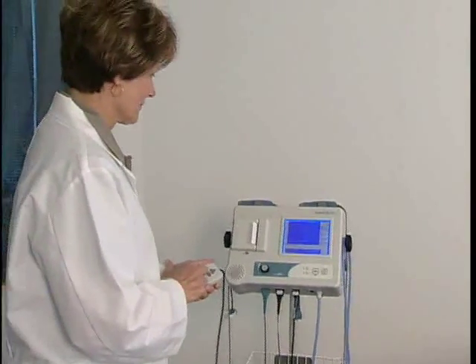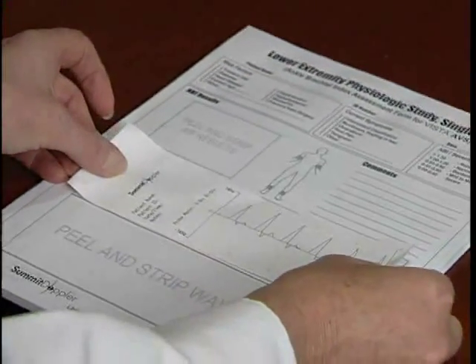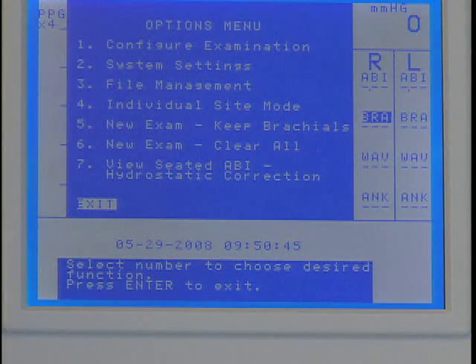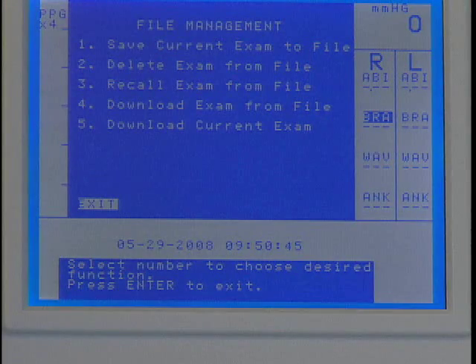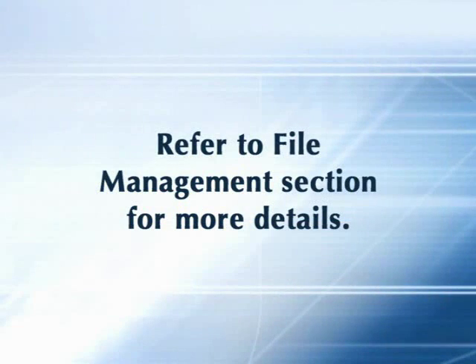After completing the exam, press Print and apply the adhesive-backed labels with the exam results onto the report form. Or save the exam to one of the 10 storage locations as explained in the file management section of this video.